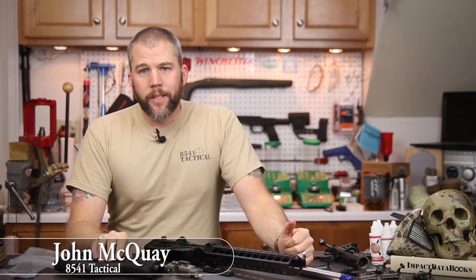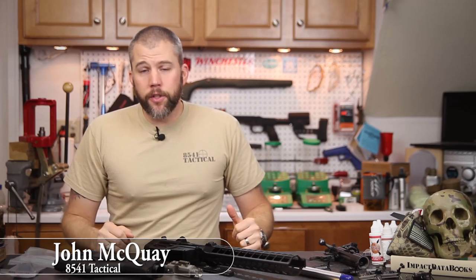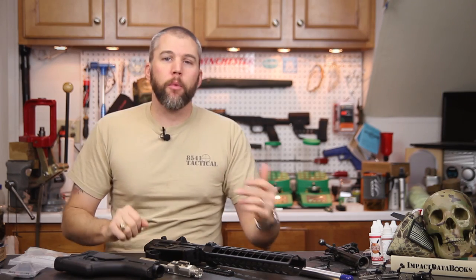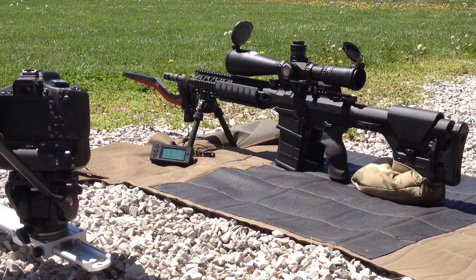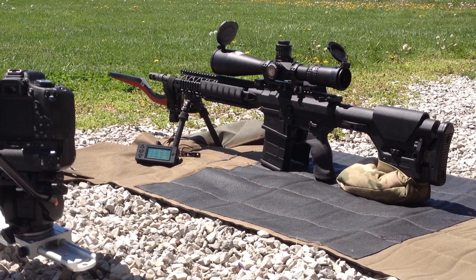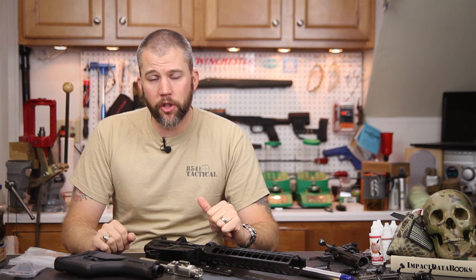I'm John McQuay with 8541 Tactical and this is the first installment of our Mega Arms MA-10 build. We've done an MA-10 build in the past but this one is a little bit different. The previous MA-10 build was more of a DM type rifle — we used a Mega Arms monolithic receiver set and built up a 16-inch .308.